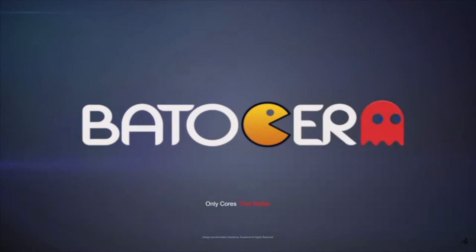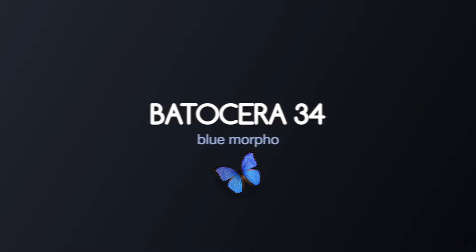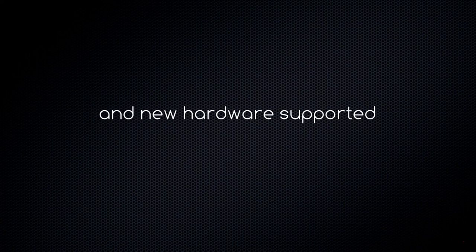Alright guys, hello - another video for you, more content on the Valve Steam Deck. What I'm going to do today is help you get set up with Batocera, a dedicated operating system for emulation and retro gaming, which we can boot from the SD card of our Steam Deck. If you want to know what the fuss is about, you can use the timestamps in the video to skip ahead. You can see my Steam Deck's already been nicely set up, but the point is to get you guys using this too.